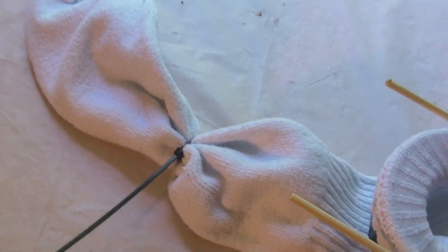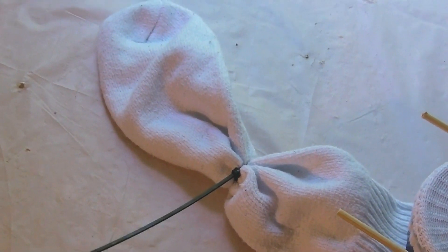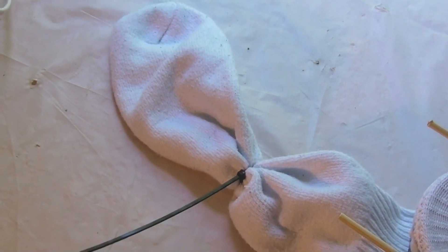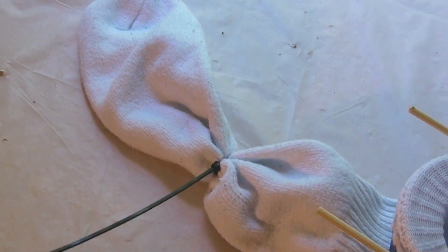Some of these socks I've cut the tips off so they're just barely touching the bottom of the container; others I've left intact. I don't think it really makes much of a difference. If you decide to keep the sock intact, make sure you cut a couple of slits toward the tip, otherwise it will fill up with air and turn into a big bubble and float on the surface. Just cut a couple of slits, push it down, and it will stay down in the fluid.